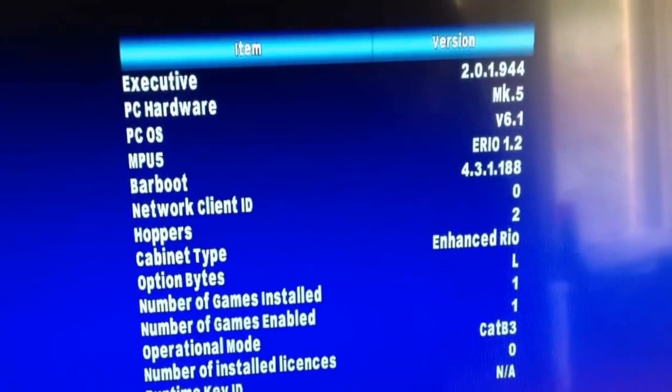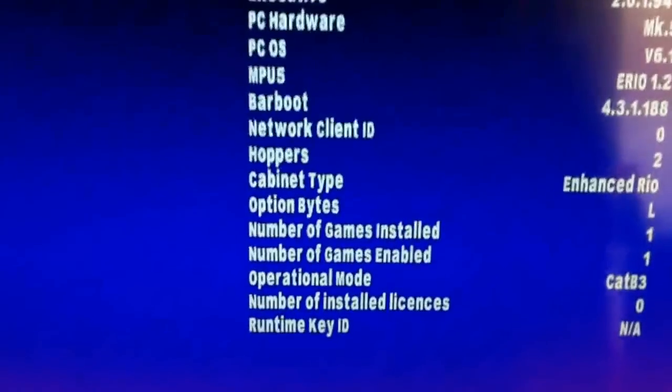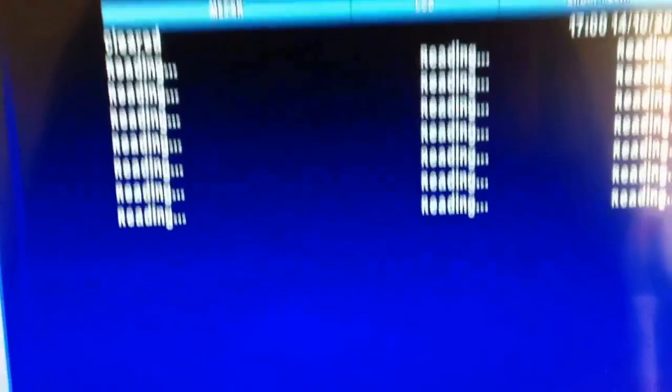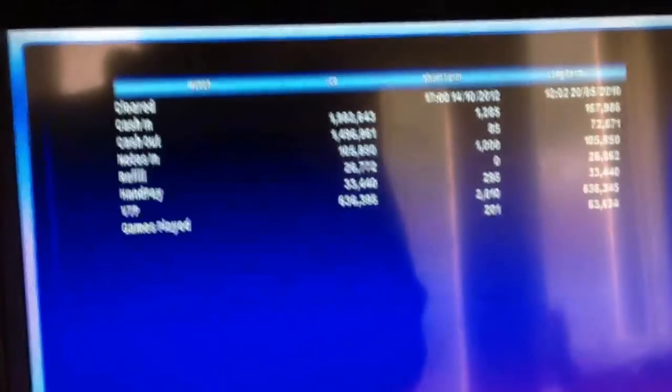System information tells you what your system's running on — it shows me that I'm running on Executive 2, what the cabinet type is, and what operation mode I'm running on, so I'm running on B3 at the moment. Count and see basically tells you the meters, which is quite handy.